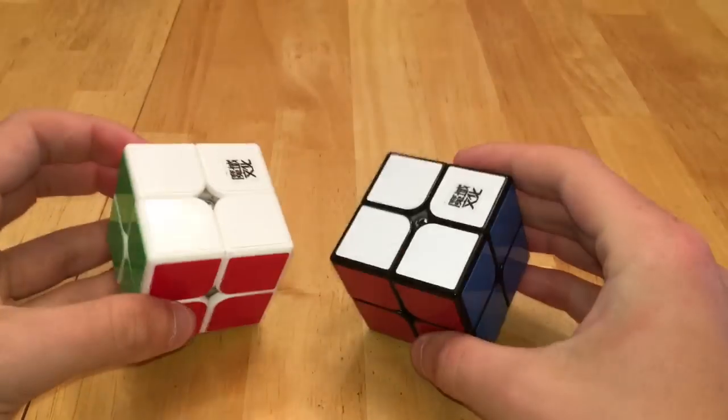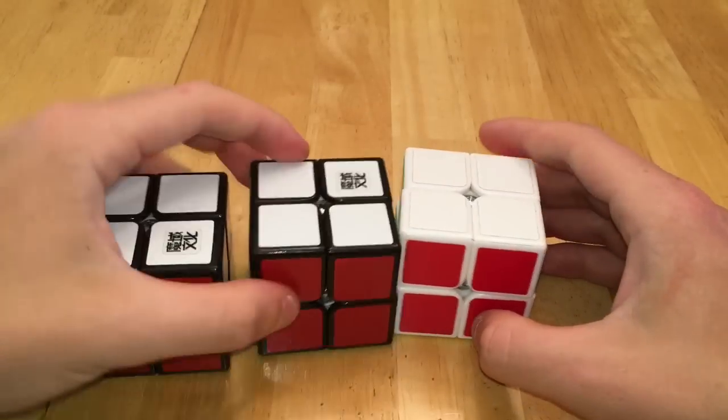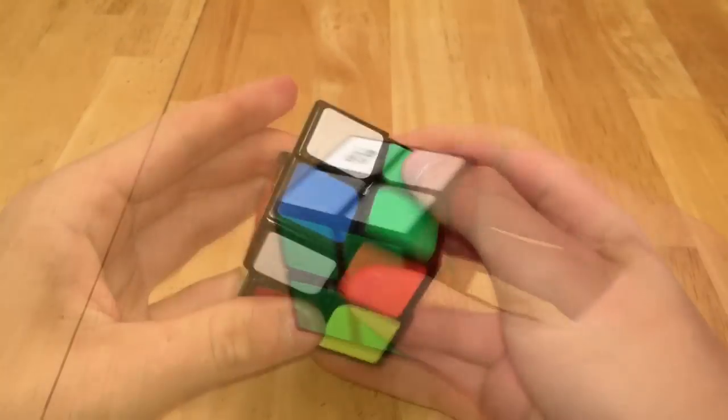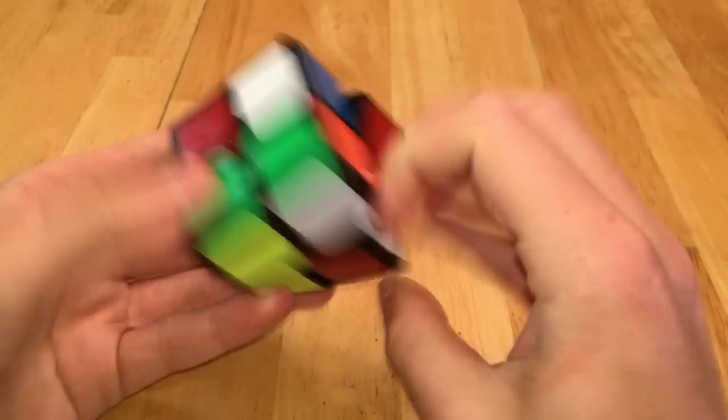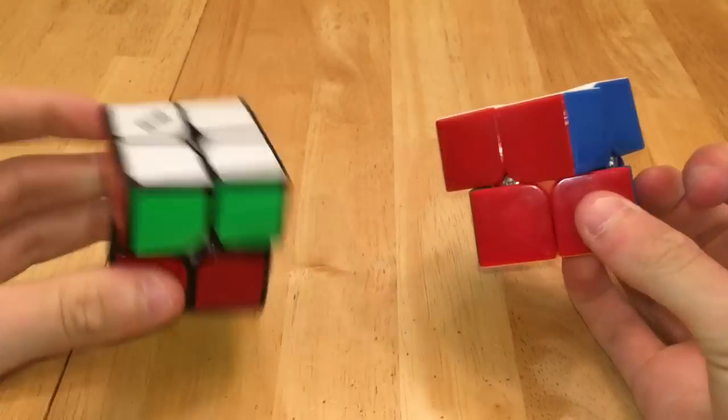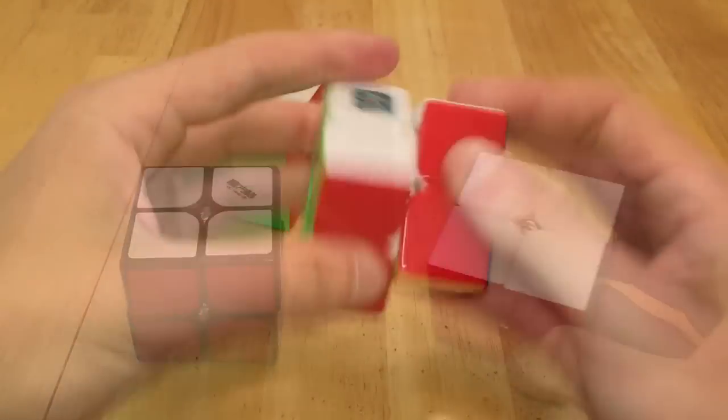Then this is a Weipo and a Tangpo, and then I have three Moyu Linkpos. I have a YJ Yupo, which is also a pretty nice puzzle, a Yuksun 2x2 which is way too fast, a YJ Guanpo which is also too fast, and then two Qi 2x2s, the Cavs and the stickerless.